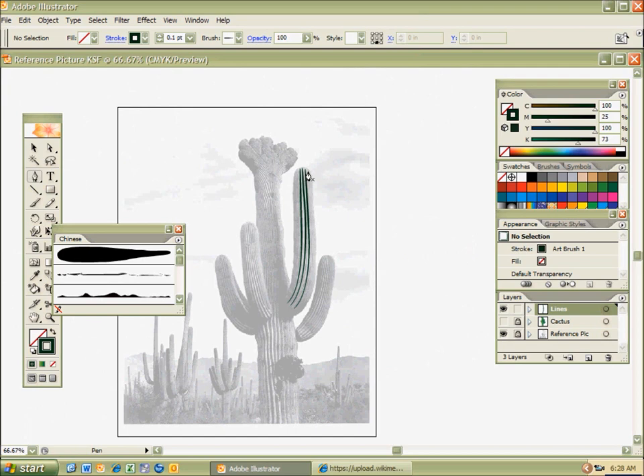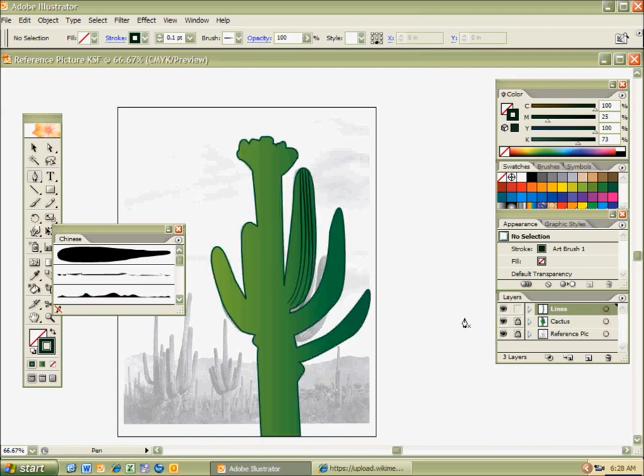I'm just going to do a couple more for time's sake, because I know you guys are anxious to start your reference picture options. I'm going to go ahead and hit the cactus, and you notice how it goes off of the cactus outline.